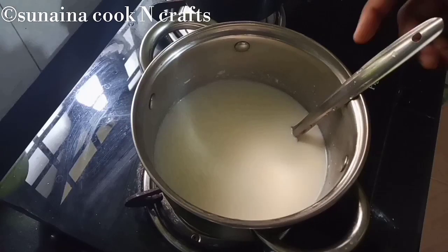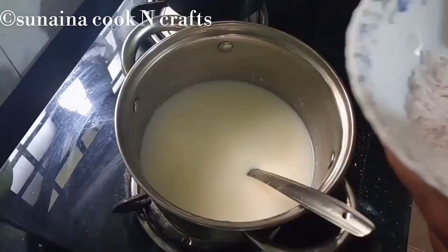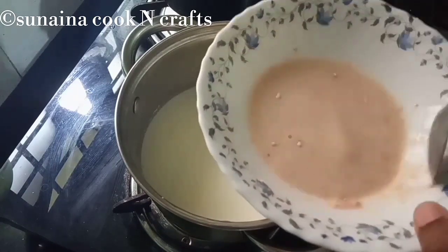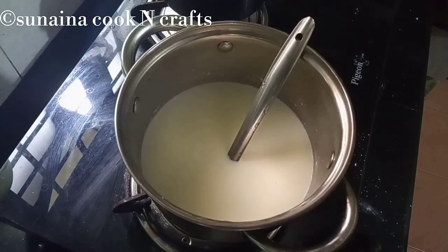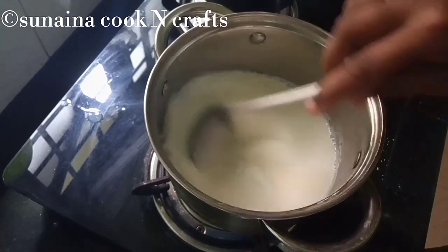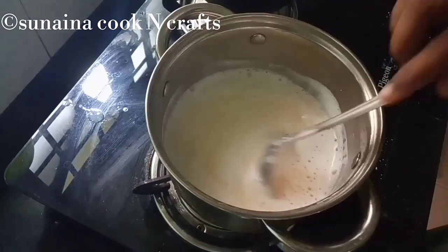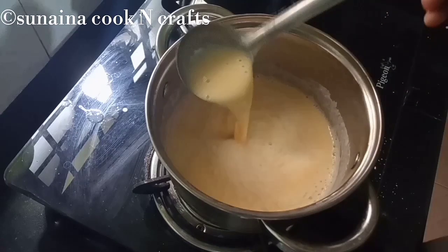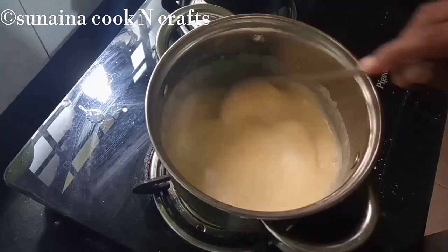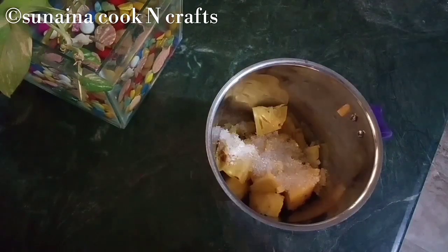We add custard milk. Add a little oil on a low flame. Add custard milk and 2 tsp of oil. Add 5 tbsp of sugar and mix it with 3 tbsp. Mix it with custard milk until a little thick. The custard milk is ready.